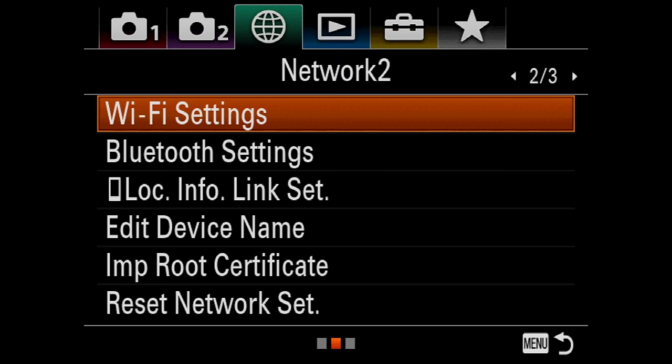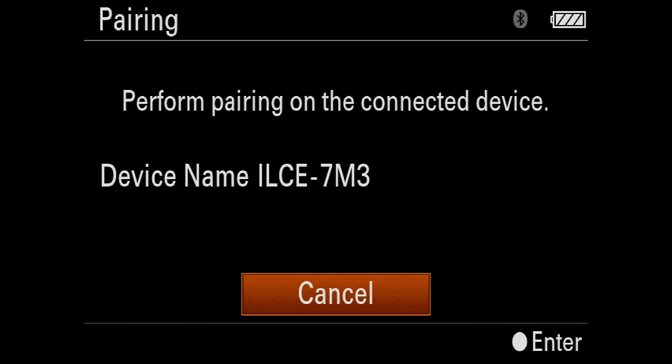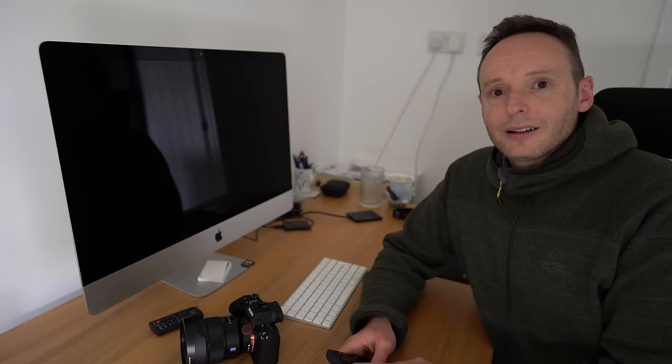Then go back to Bluetooth settings and go to the pairing option. Now this is when you need to hold down the shutter button and either the minus or the plus button on the remote for seven seconds. So I'm doing that right now... There we go — it's found the remote. You simply need to hit OK. It will pair and give you a message to tell you it's been successfully paired. Hit OK and now all being well you can use the remote control.